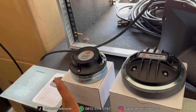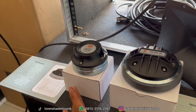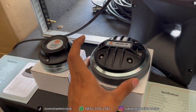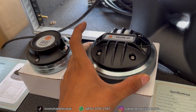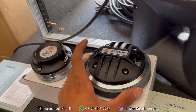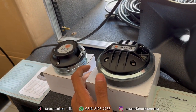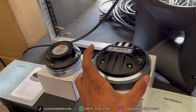Kali ini kita mau review salah satu tweeter yang paling bestseller dari Dekso dan paling banyak terjual. Ini untuk yang ferrit, tipe DE250-20, tweeter 44,4 mili dari Dekso. Dengan magnet ferrit, harganya di atas produk-produk sejenis seperti merk AC. Merk AC itu harganya cuma 270, kalau Dekso itu harganya 290-an.